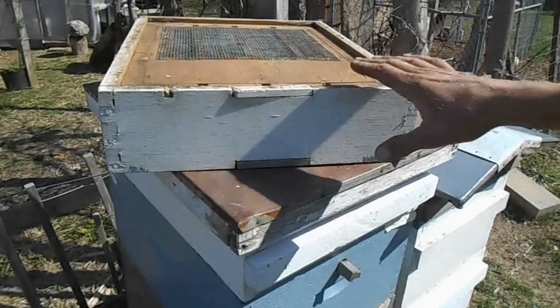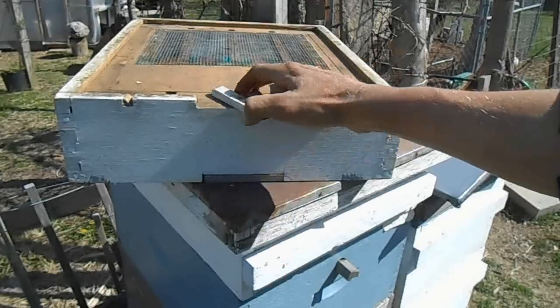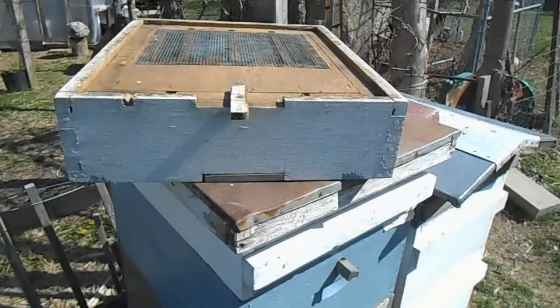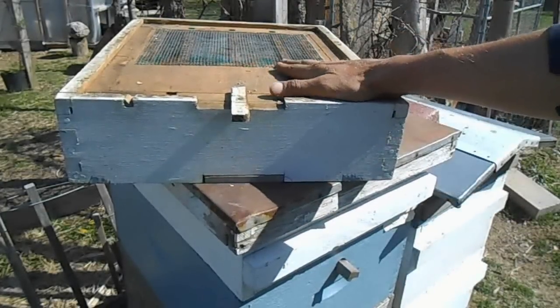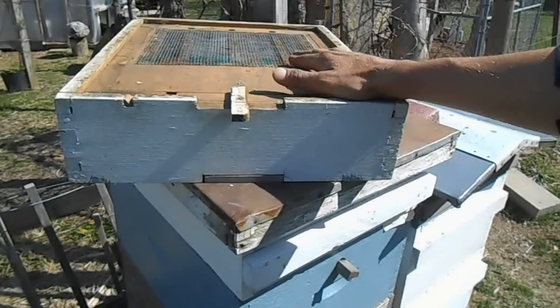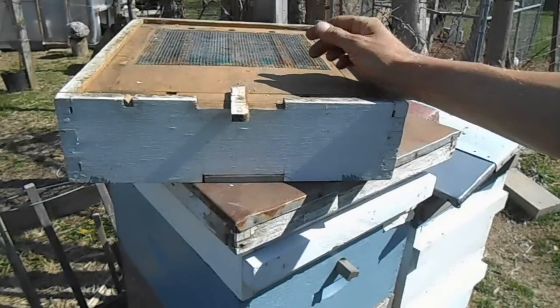Today I wanted to break down a pollen trap. This here is a top-entrance pollen trap — this is the entrance where the bees would come into the pollen trap. This particular pollen trap goes on top of the hive. The way it works is pretty basic on any pollen trap, and that's basically what I want to discuss today.